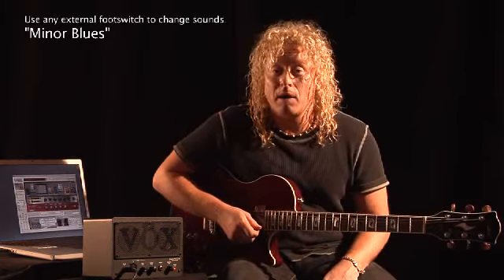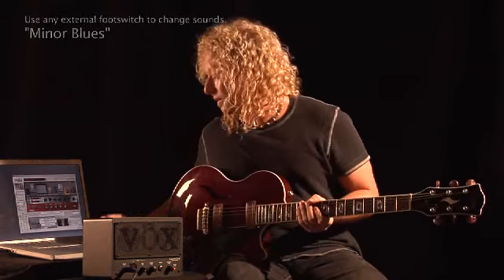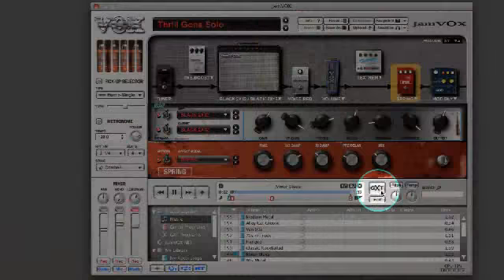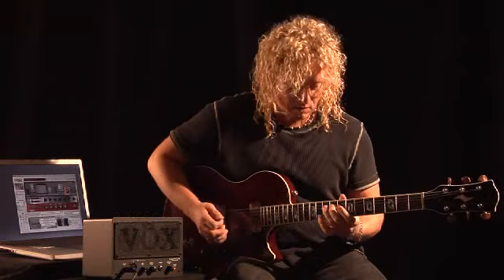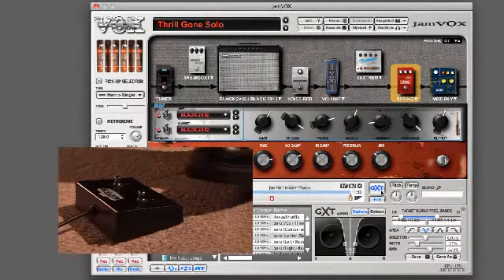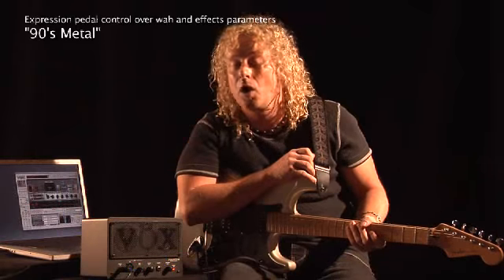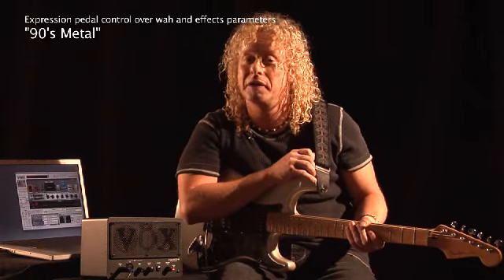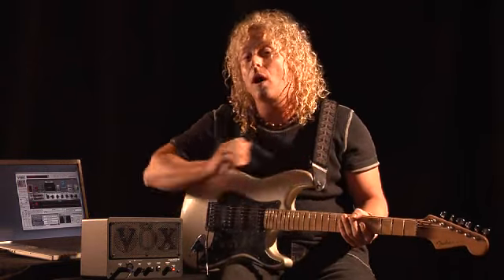You can also switch amp models with an external foot switch hooked up to the back of the Jamvox monitor. In this example, I'm going to use GXT to cut off the lead in mid-shred. I also have an expression pedal hooked up to control a virtual wah.